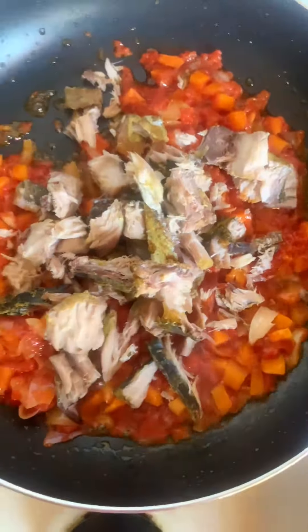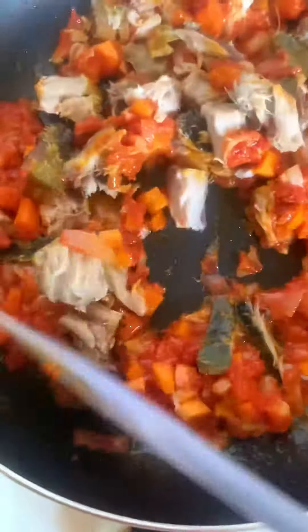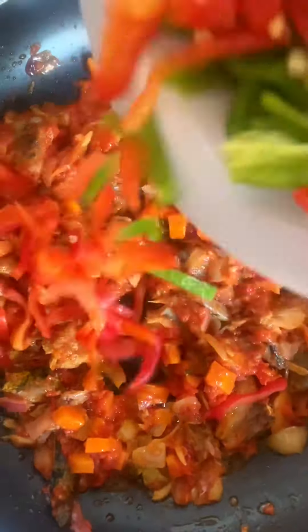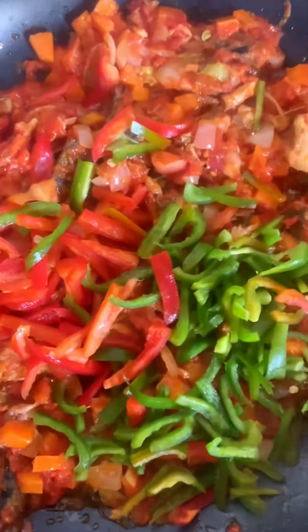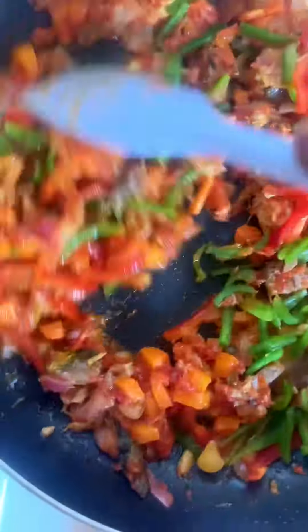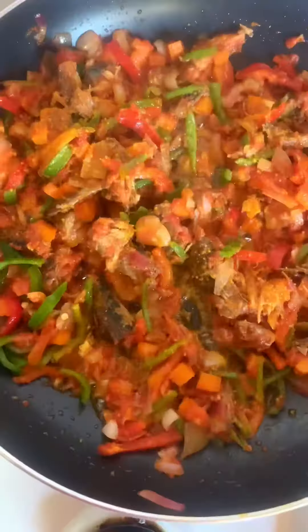Almost immediately, I'll go in with the fish. I actually boiled this fish with salt and just a seasoning cube. I'll give this a good stir before adding in the chopped bell peppers.